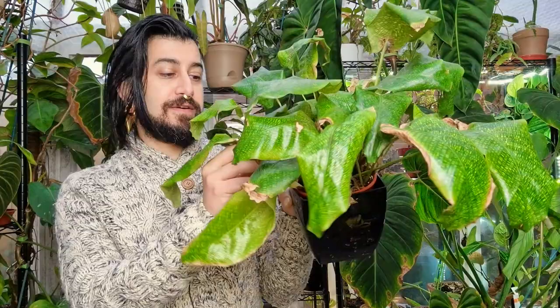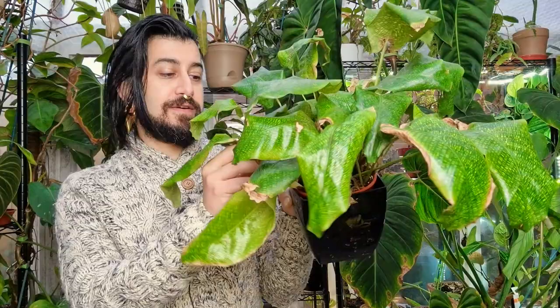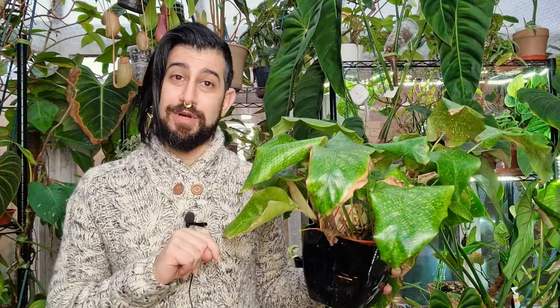Before you all say anything, there are crispy bits, there are dying leaves, it is not looking its best. But there might be a reason why this plant has survived for as long as it has in my collection. If you're returning to watch another one of these videos, welcome back.